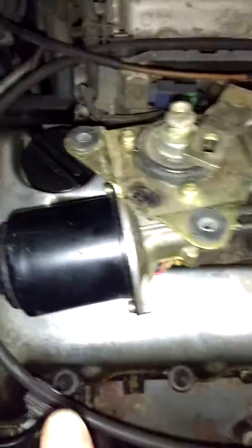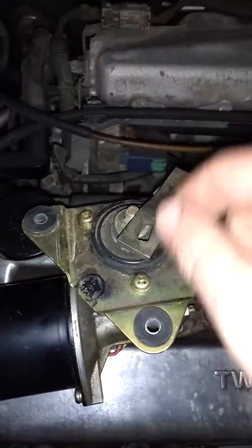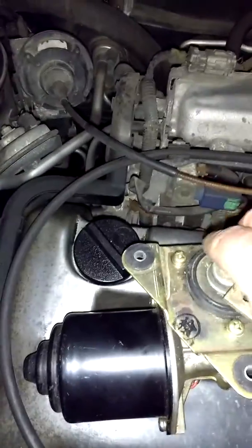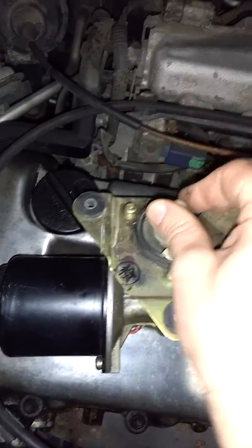I had to pull the motor out and attach this arm here to the motor — it's kind of hard to see, so I'll show it on this one. Essentially you connect them, but these two don't fit together because one's from a 720 and one's from a 620. You put these two together and then tighten up this nut here.